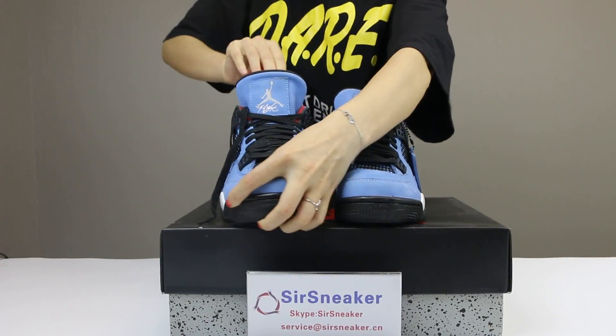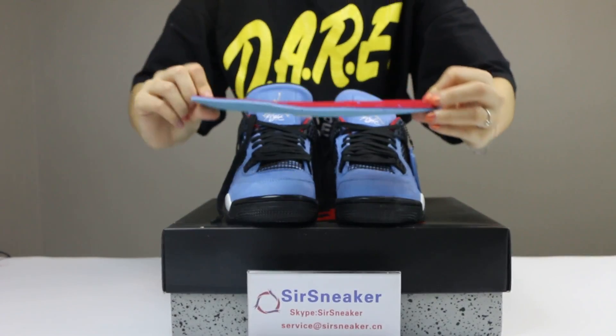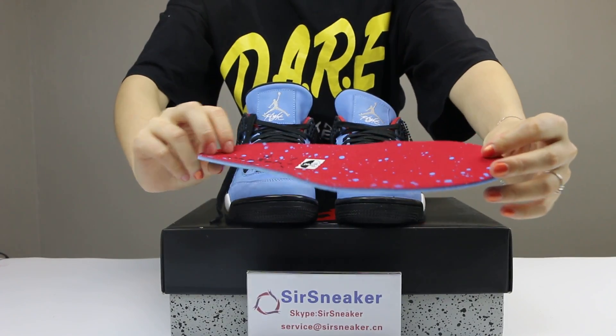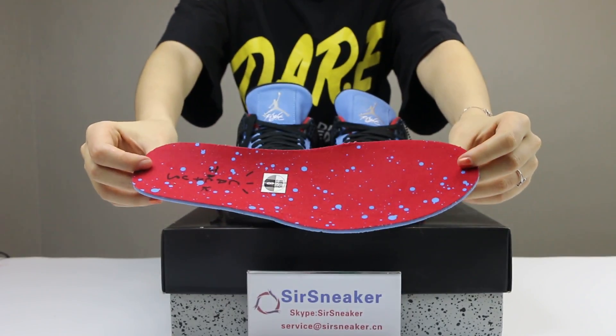Now I want to show the insole. This is the shoe's insole. You can see the Cactus Jack and splatter.